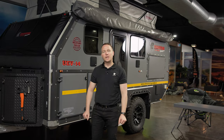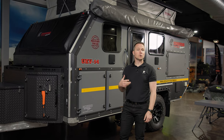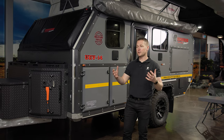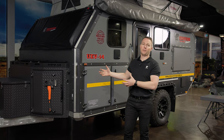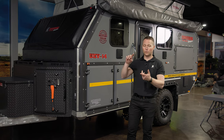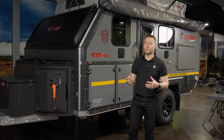Hi guys, it's Daniel here from Conqueror 4x4. I'm here with the fabulous UEV 14. What we're going to talk about briefly is the kitchen and the dining. It's really important that we all acknowledge that the heart of a home is a kitchen. I'd say the same thing about a camper trailer. The heart of the camper trailer and the experience is the cooking, the enjoyment, the sitting around the table, having a good time and enjoying each other's company. So it's a really important part of the experience.